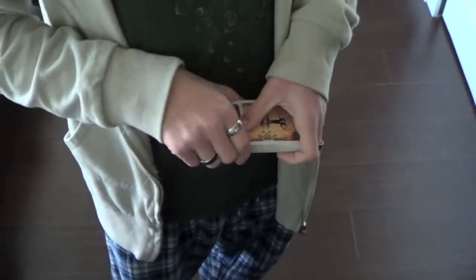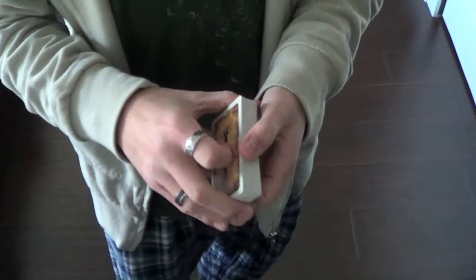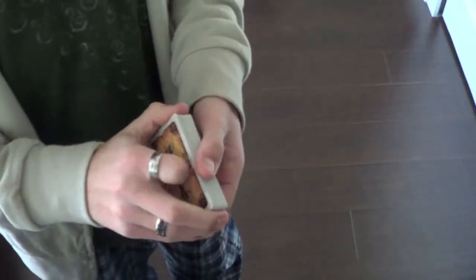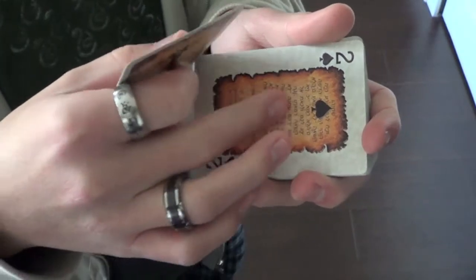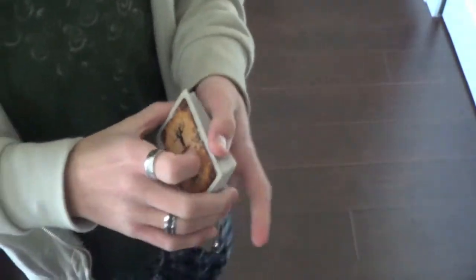Out of ten, I'd give this deck an eight for two reasons: the stock, although springy, is still a little soft, and sometimes it's difficult to tell what card it is just because of the writing and stuff on the background. But it's still a very good deck, and remember you can get it at BM Poker World in the link in the description. Thanks for watching.